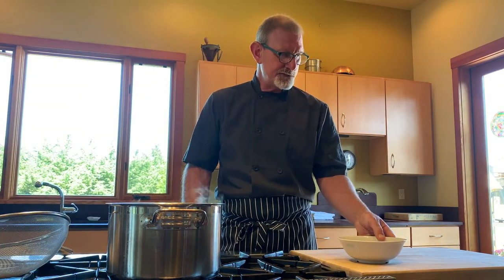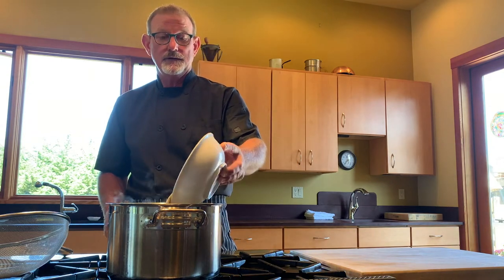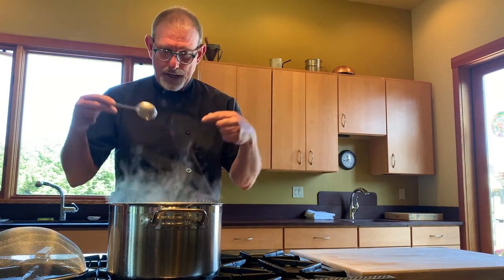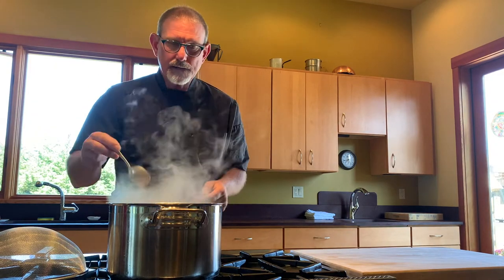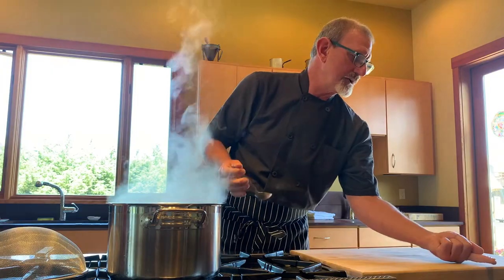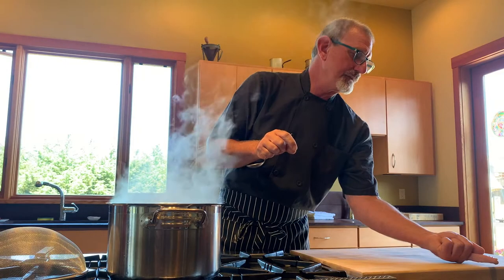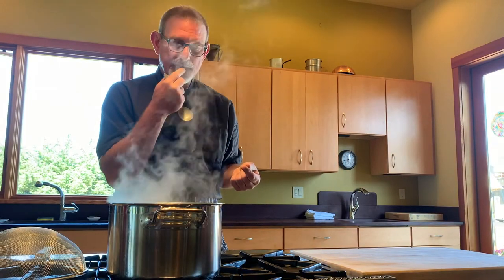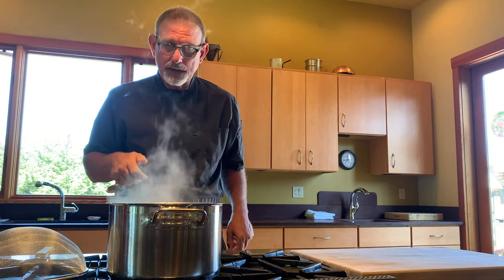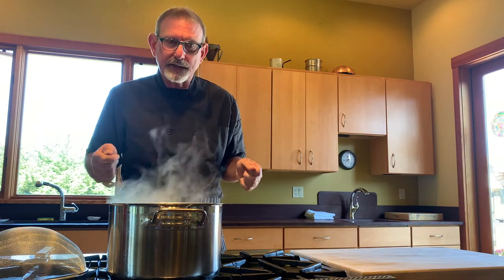I've got 200 grams of quinoa and I'm just going to add that to my salted boiling water. I'm being vigilant, stirring it and watching it. I'll grab some quinoa with a spoon — you can see it's translucent but still has a white center. I'll put a little bit between my two front teeth — that's the al dente-ness — keeping in mind that when I strain this through my fine mesh strainer I'm anticipating some carryover cooking, because if something is hot, it's still cooking.